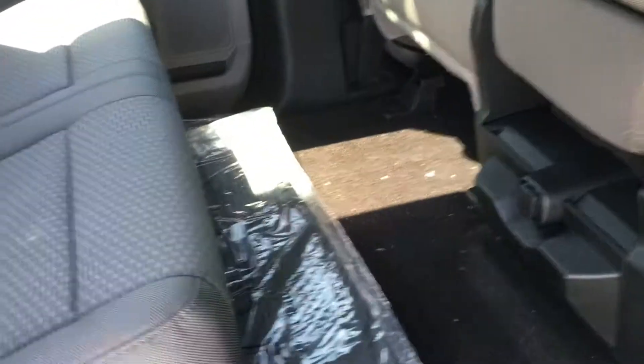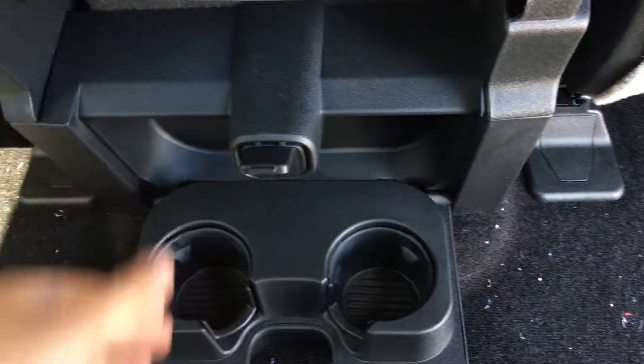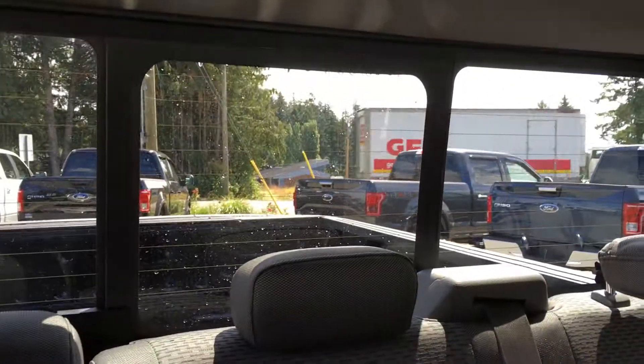You have the choice between all-weather floor mats as well as carpeted floor mats. In the middle, you have two cup holders that fold down, as well as a power source. Overhead, you have hooks, lighting, and access to that rear window.